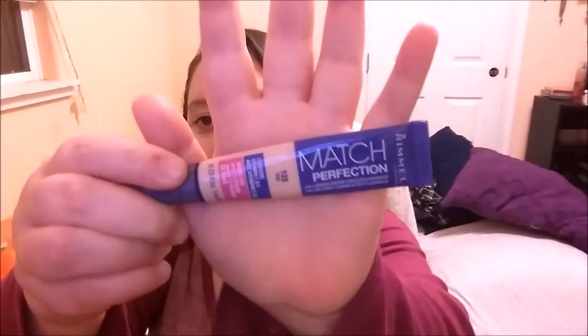I'm going to start with my concealer — it is my Rimmel London Matte Perfect Concealer. I need a mirror, so hang on. Basically what I do is I pick out the most troubled spots. I don't do my under eye usually or major areas like my nose. I just pick little spots that are noticeable in real life, maybe not on camera, but in real life for sure.